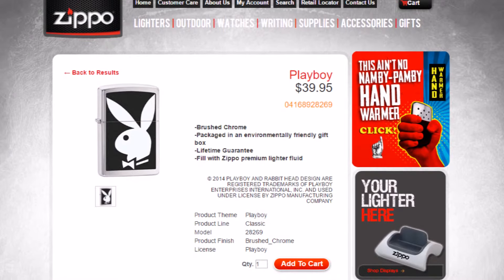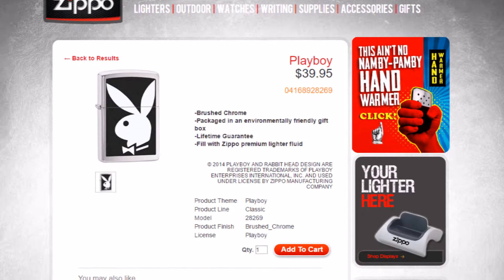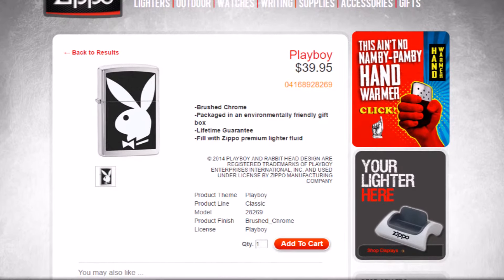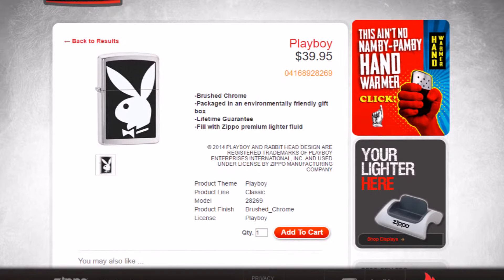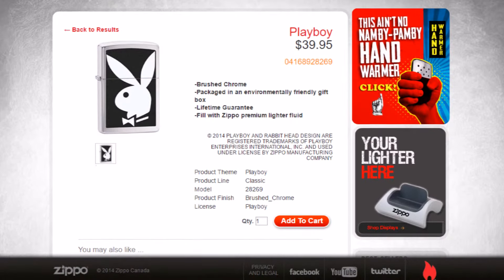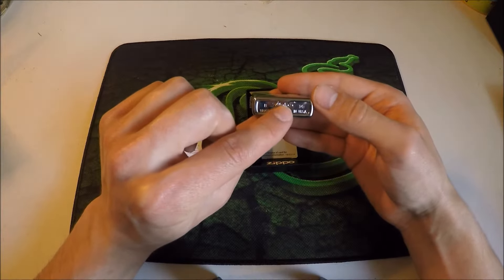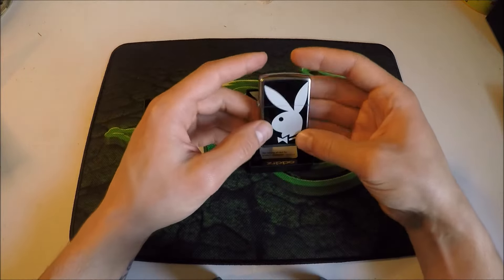As with all the other lighters, it comes with a lifetime guarantee. You should only fill it with premium Zippo lighter fluid. The product theme is Playboy, the product line is Classic, the model is 28269 with a product finish of brushed chrome, licensed under Playboy, and it retails for $39.95 Canadian. It has a 'B Zippo 14 Bradford PA Made in USA' on the bottom.